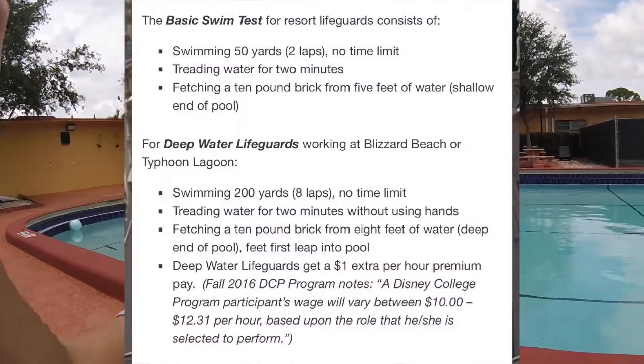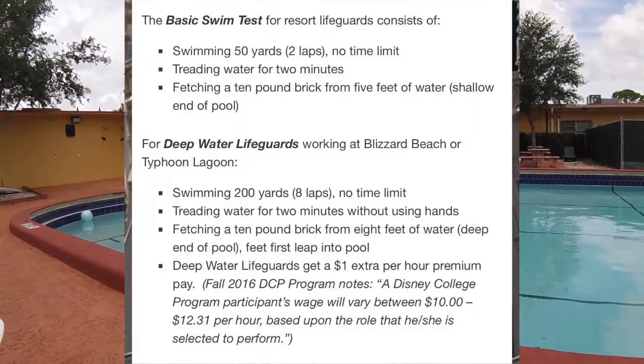I've seen a picture of the two types of swim tests for deep and shallow water lifeguards, so I'm going to prepare for the deep water just in case. The shallow water test is swimming 50 yards, treading water for two minutes, and retrieving a 10-pound brick from the shallow end which is five feet.